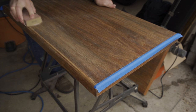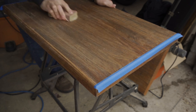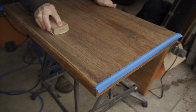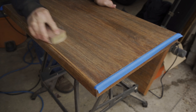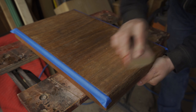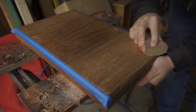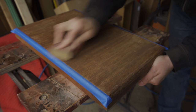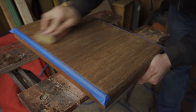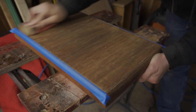Once I had scraped off as much as I could, I went over the whole thing with some 100 grit sandpaper by hand to get off any remaining paint or finish. And I taped off the front and back pieces of trim because the grain on those pieces runs perpendicular to the grain on the top, so I didn't want to accidentally sand across that grain and leave cross-grain sanding marks.